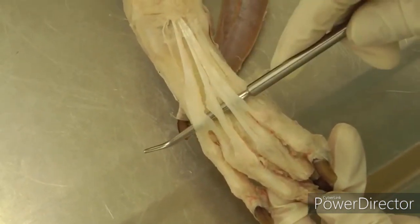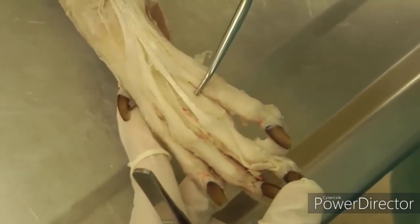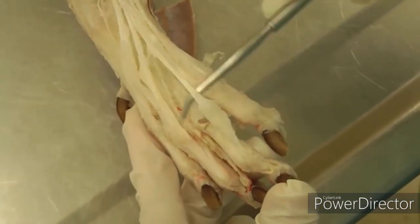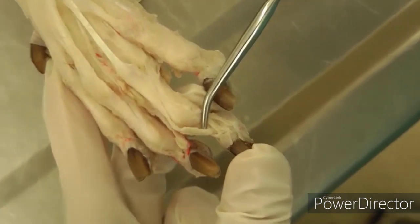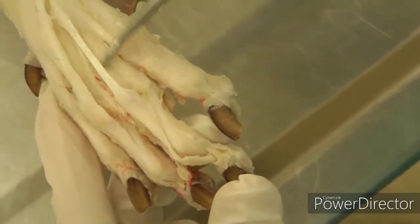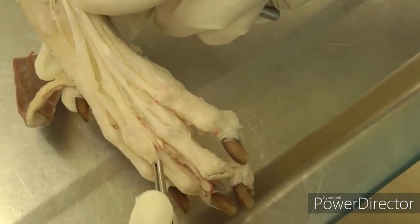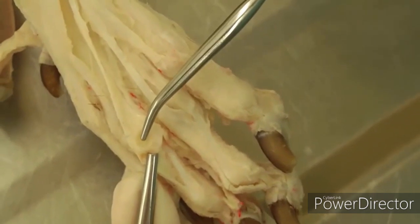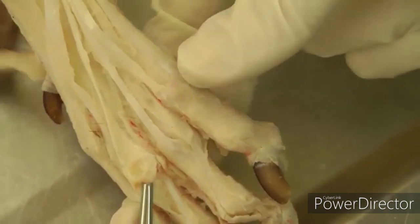It's extending all of those toes. If you want to pick a toe to work on, you can decide — I did the fourth toe. Pull it out and dissect it all the way down to see where it's inserting on that third phalanx. There's also a little sesamoid bone — about the size of the tip of the probe — right in there, if you can find that.